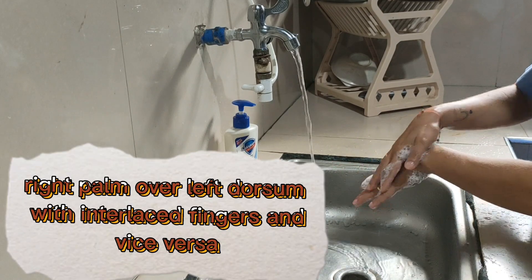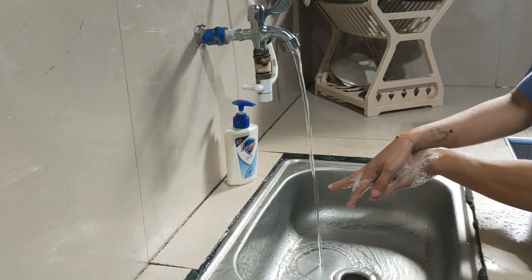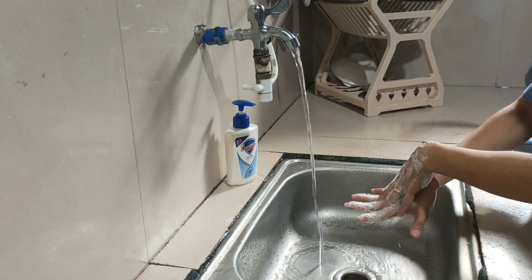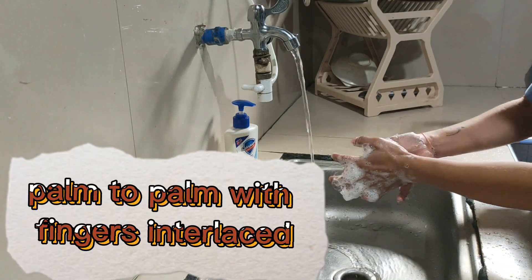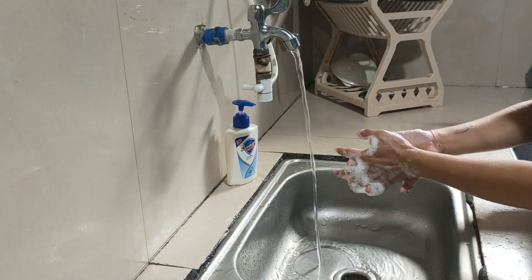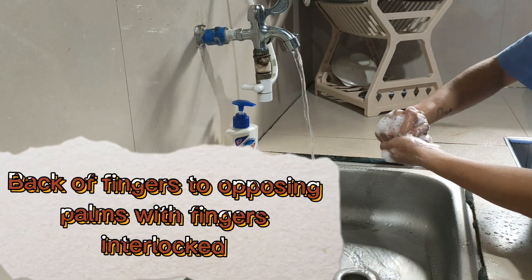Right palm over left dorsum with interlaced fingers and vice versa. Palm to palm with fingers interlaced. Back of fingers to opposing palms with fingers interlaced.